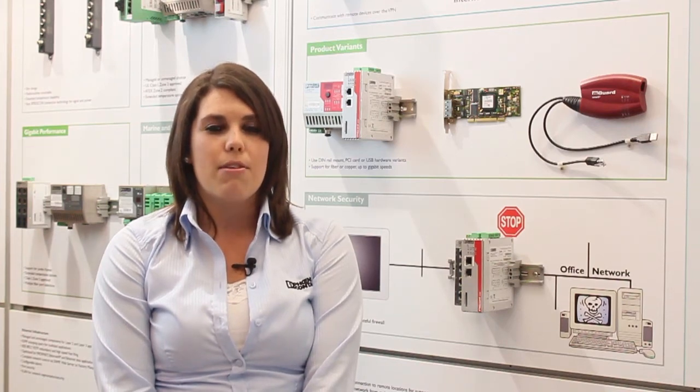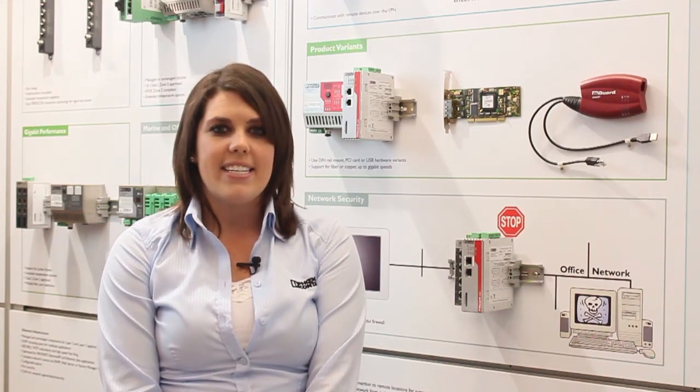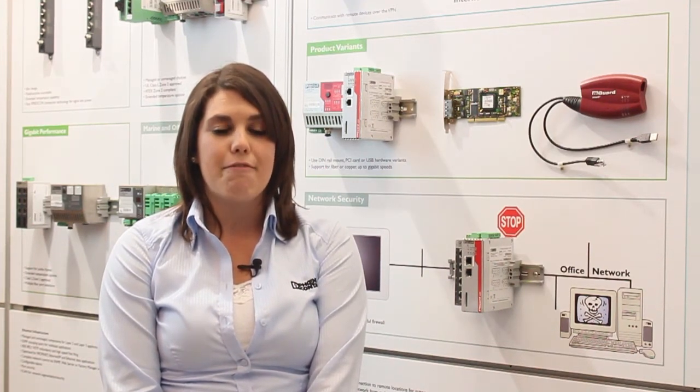The M-Guard's VPN, or Virtual Private Network, allows you to securely connect with your remote equipment over the internet. It allows you to make program changes, provide maintenance and support, or collect data from wherever you are.